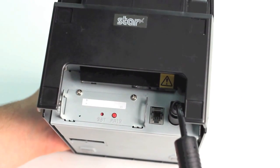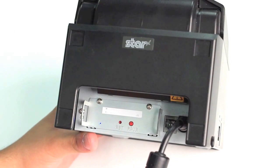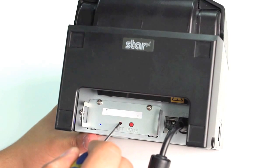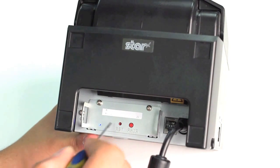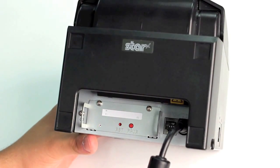The Auto Connect setting is only needed when the printer is used with iOS devices; therefore, it is not needed on Android. To enable or disable the Auto Connect feature, you hold down on the Reset button on the back of the printer for a few seconds. The printer will then reset itself and print out a confirmation page of the new setting.